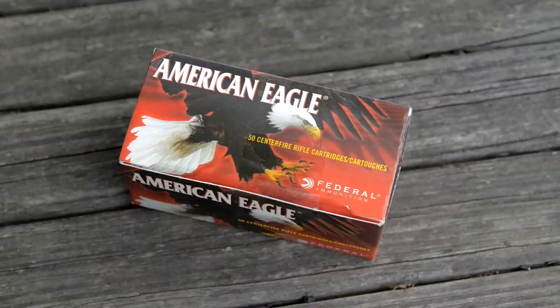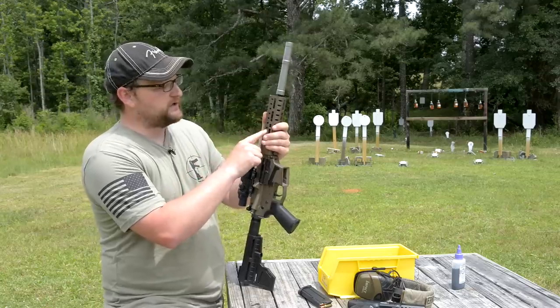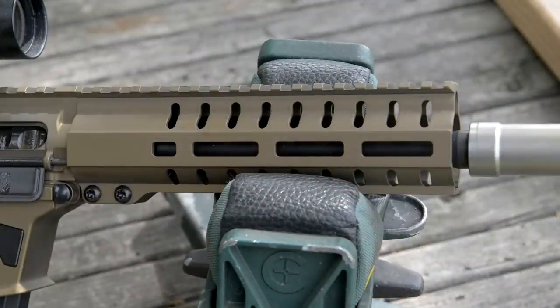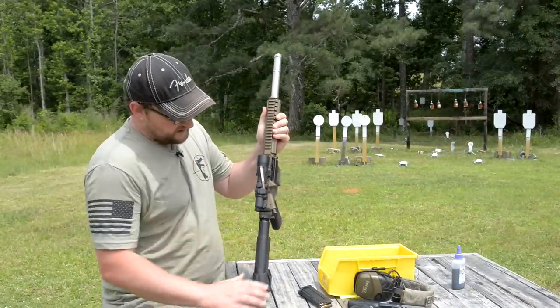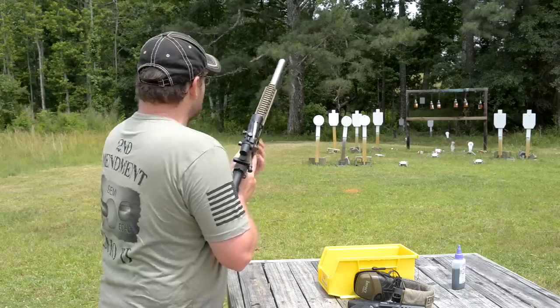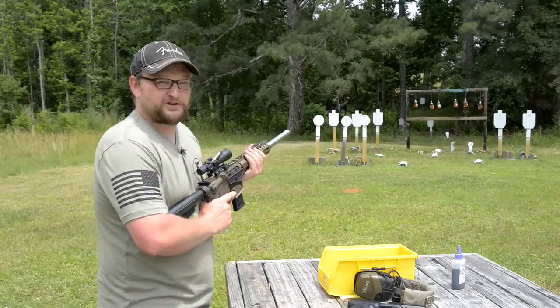Running Federal ammo. There are two different barrel lengths this gun comes in — this one's an 8-inch barrel, and you can also get it in a Banshee configuration with a 5-inch barrel. It's threaded 1/2x28, so our can is just living right on there. You've got M-LOK rails on the bottom and sides for your attachments, and a Picatinny rail going across the top. Standard charging handle. We're getting just shy of 2,000 feet per second velocity out of this Federal ammo out of the 8-inch barrel — pretty comparable to what the P90 is offering.